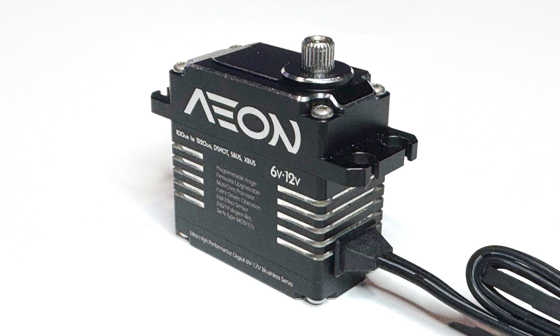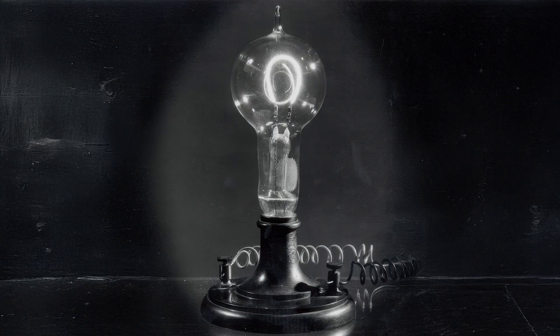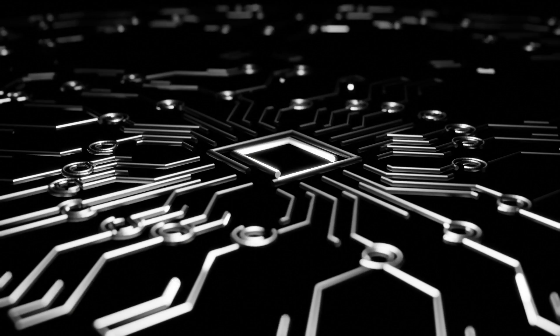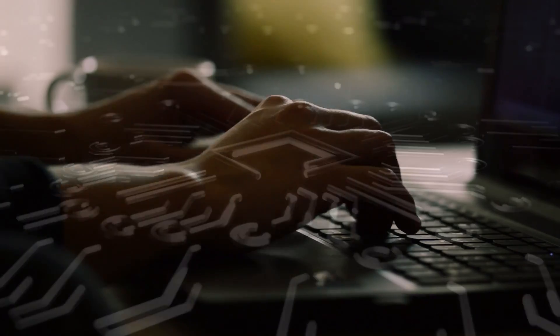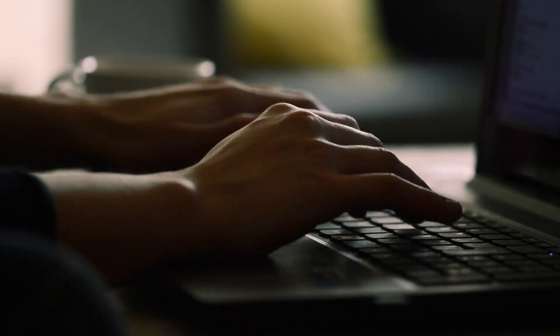Hello, and welcome to a new chapter in RC servo innovation. Every so often, a product comes along that's so groundbreaking it shifts the entire industry. The result of three years of focused research, development, and relentless testing, Aeon's servo technology is set to redefine what a top-tier RC servo should be.